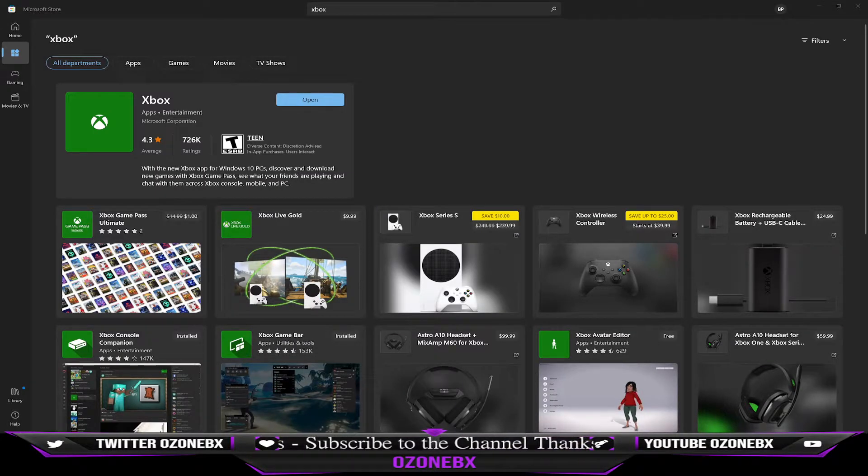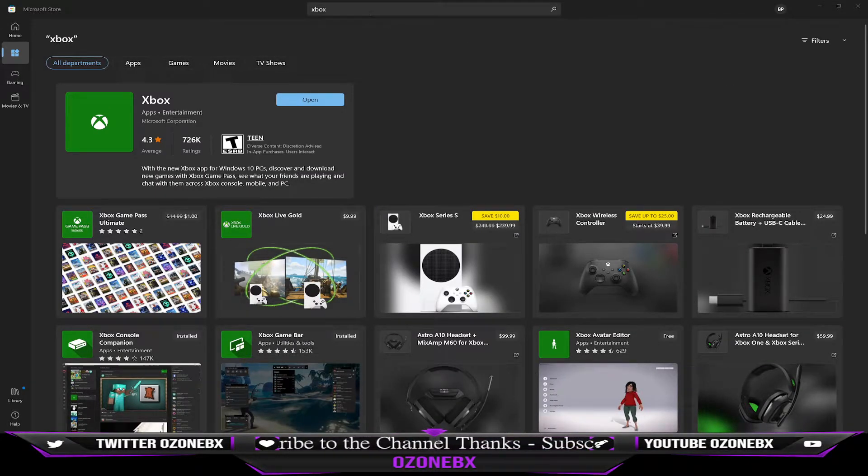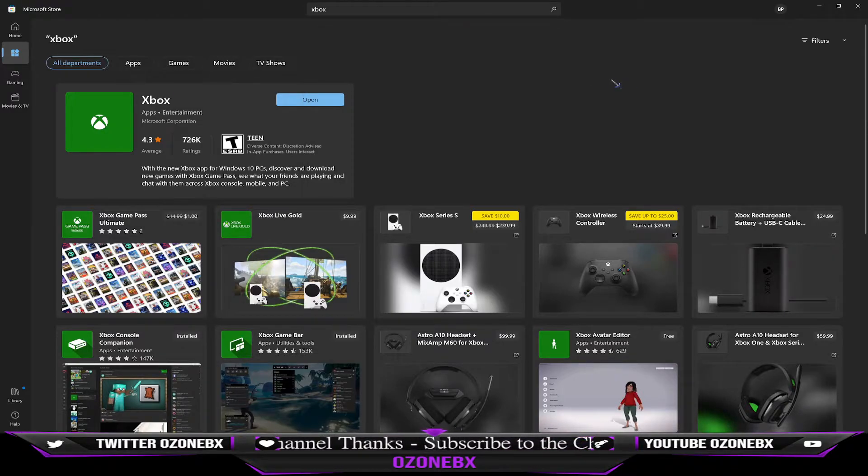When you go to your computer, you want to open up the Microsoft Store and then type Xbox up there. You want to install this Xbox app — it's going to say Xbox Apps Entertainment, Microsoft Corporation.